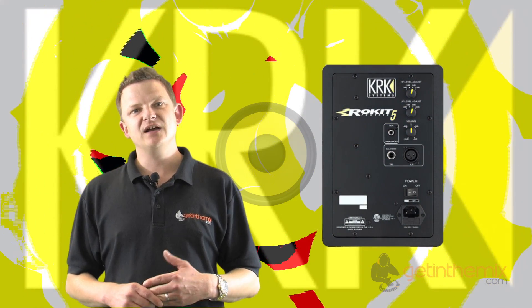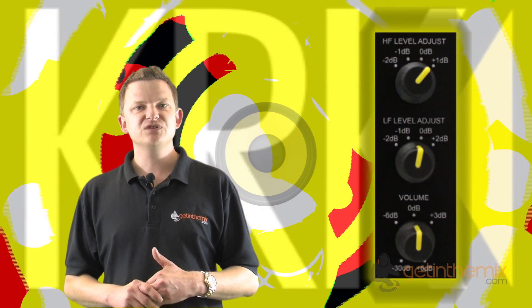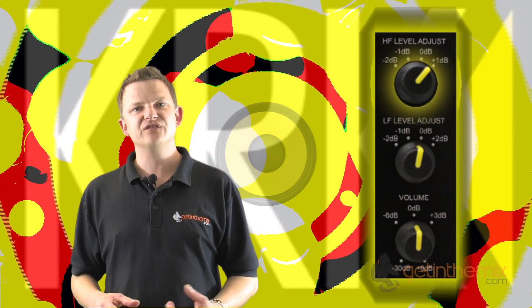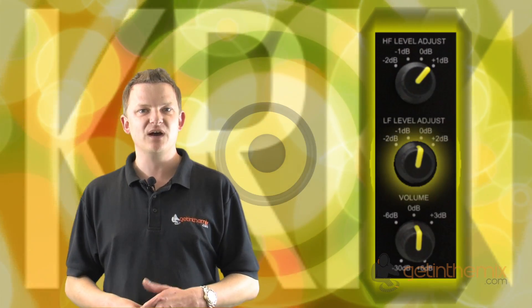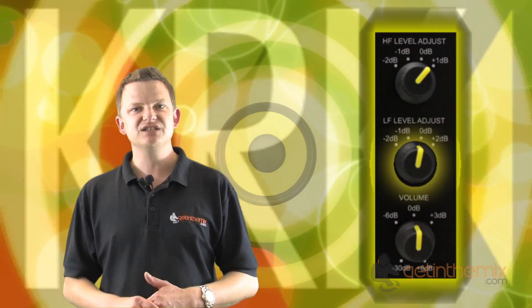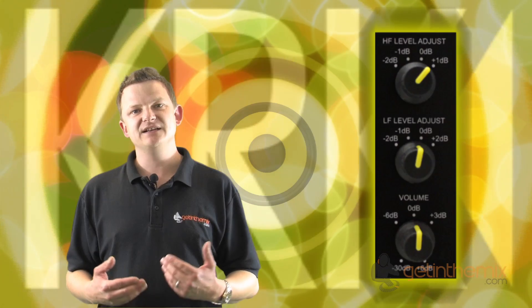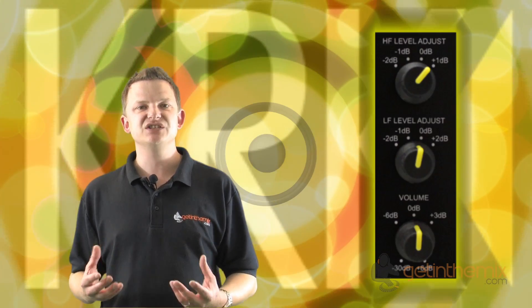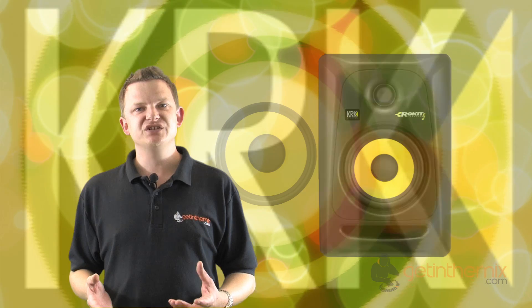On the rear of the cabinet where the bi-amp amplifier section is, they've also included not just a high frequency adjuster but now a low frequency adjuster as well. They've listened to studio producers and DJs, and included that so you can adjust the bass response when running a straight line input.